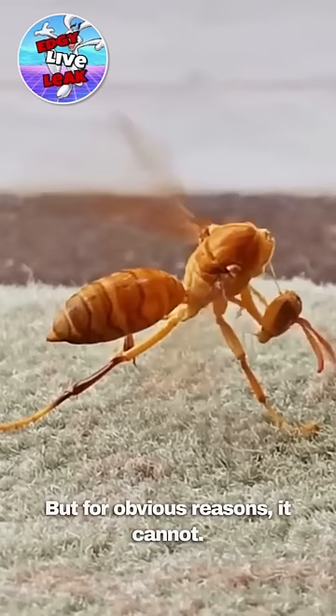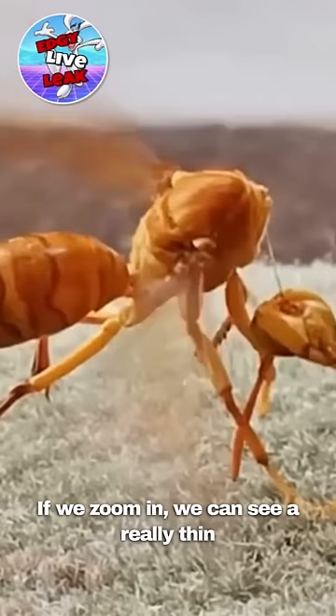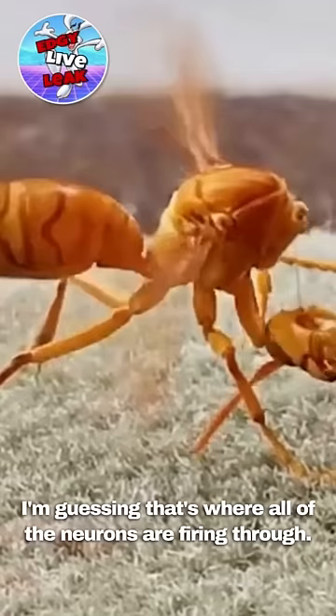If we zoom in, we can see a really thin cord still running from its head to its body. I'm guessing that's where all of the neurons are firing through, and why it hasn't died... yet.